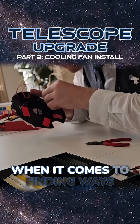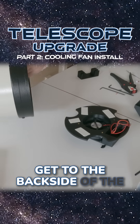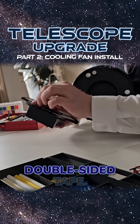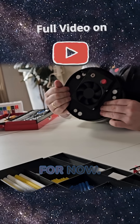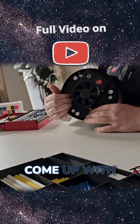I had to be a little creative when it comes to finding ways to mount this, because I couldn't get to the back side of the plate it was supposed to mount on — the primary mirror was in the way. Instead I ended up using double-sided tape. This can only really be removed with an excessive amount of violence, so I'm pretty sure it'll stick. If it's a problem in the future I'll just come up with another solution.